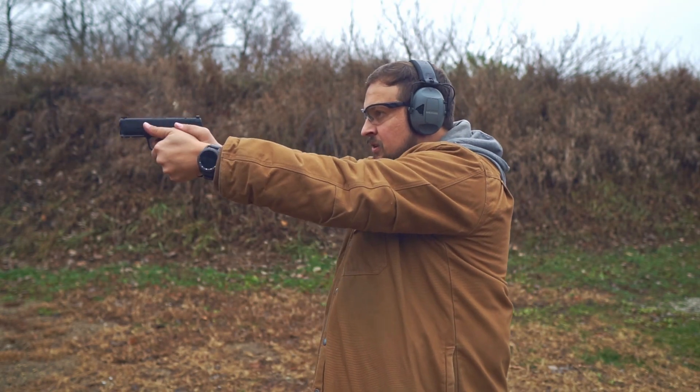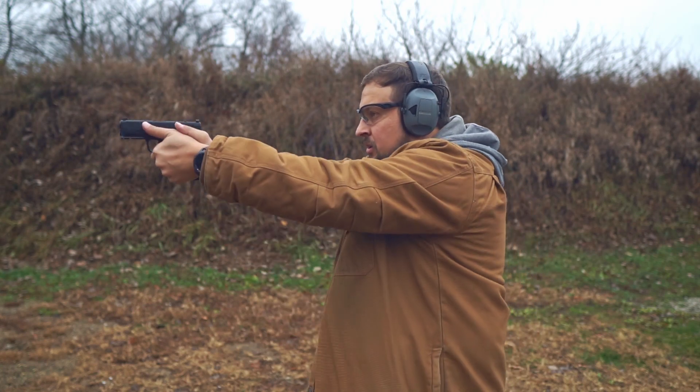Take for example the Springfield Hellcat Pro, which has two fewer rounds, is pretty much the exact same size, doesn't have those same ports — and I'll tell you, it doesn't shoot as nice. A little bit wider spread, a little bit more recoil. And even though the trigger is on paper better, I had a little bit of trigger freeze. The Hellcat Pro is still an excellent gun, but it comes in significantly less than the X Macro, which is unfortunately the X Macro's biggest weakness — its price point of around $800, whereas the Hellcat Pro can be had for closer to $500.